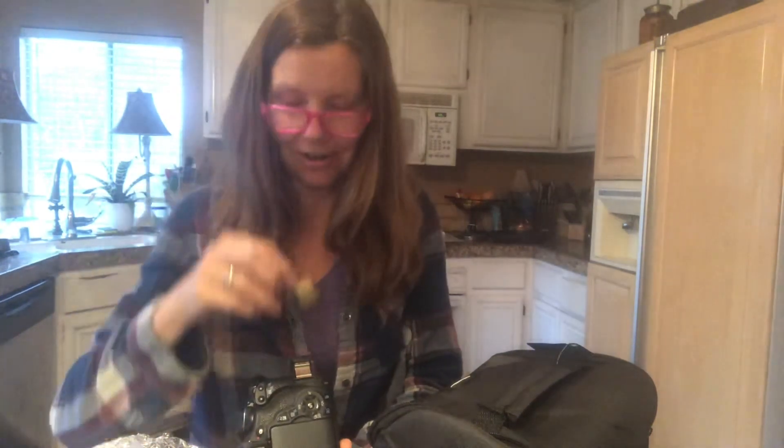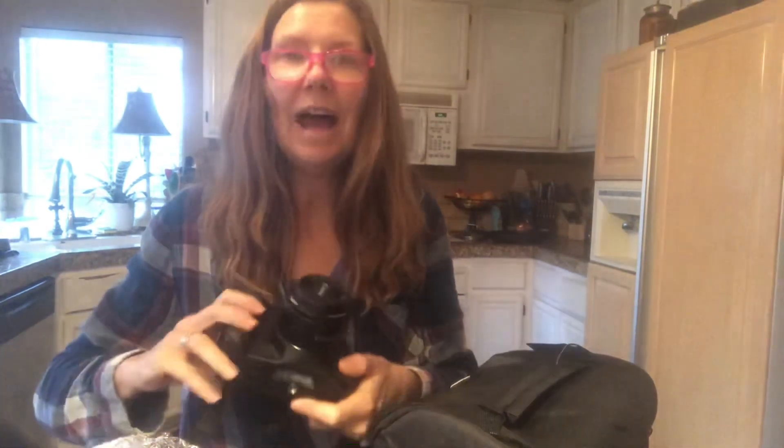And the SD card! So everything they said it was going to come with, it came with. Now I'm going to be busy trying to figure out how to use it. Excitement! Thanks for watching! Bye!